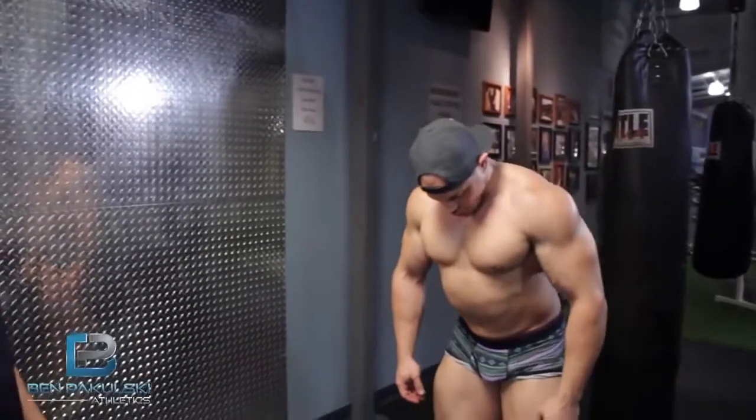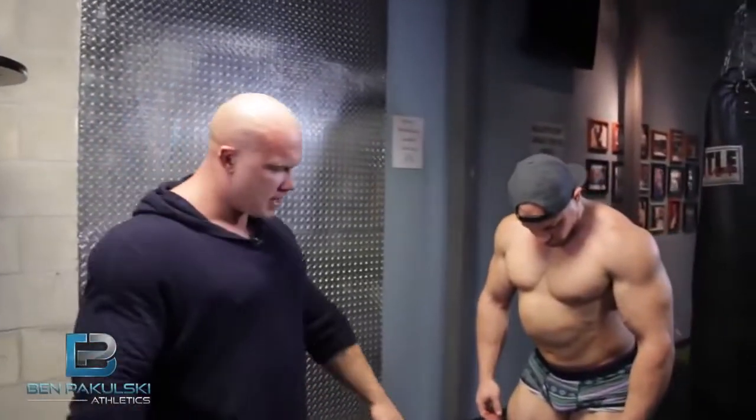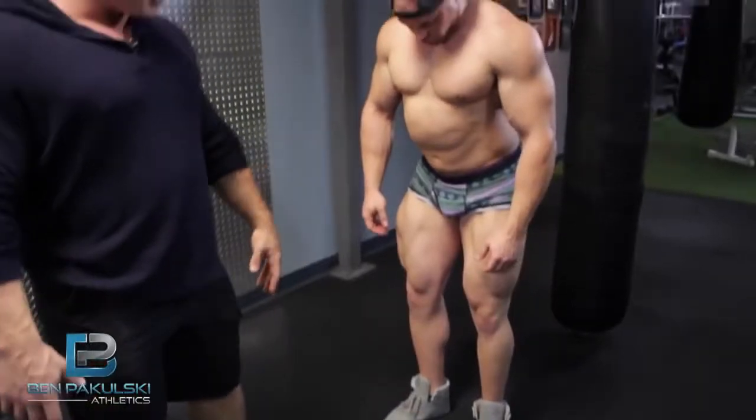Matt's going to start off with some really basic poses. We're going to go through the compulsories, I'm going to make some adjustments as he does, and you guys can hopefully see the changes as we go. Let's do front standing relaxed. So the way you start posing is you always start from the bottom up. What Matt's doing here is he's thinking about shoving his feet into the ground and creating tension in his thighs with his knees slightly bent.